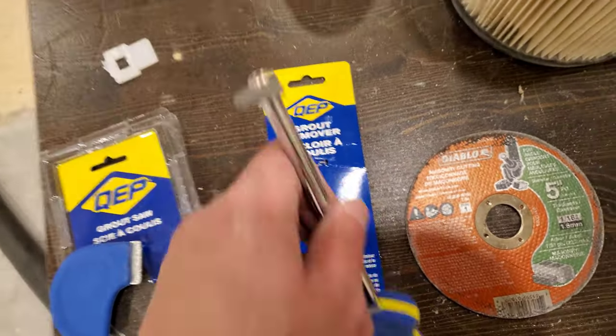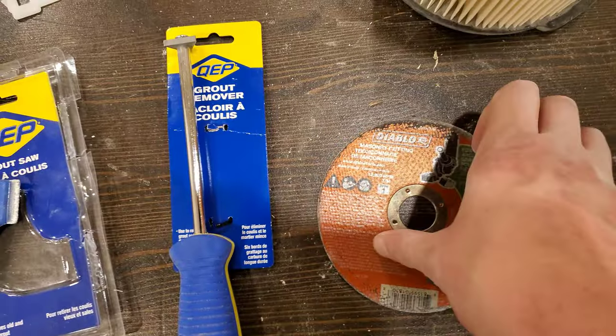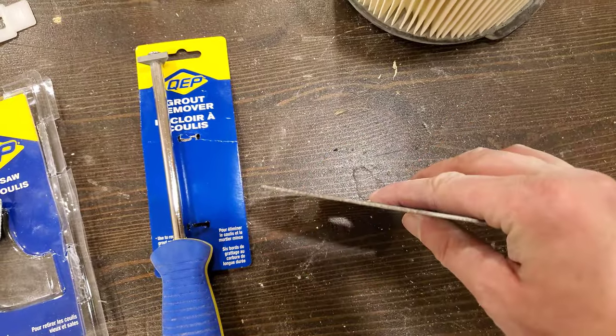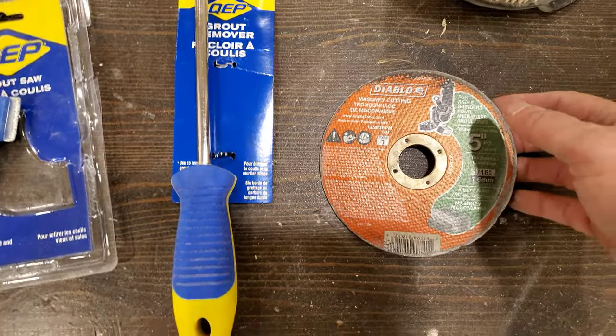That grout remover is a sharp triangle. Finally, because I thought that might not do the trick — and honestly that was a Hail Mary anyway — I've got a cutting disc for masonry, the most narrow one I could find. It fit beautifully in almost all locations and was more effective than either of the other two.